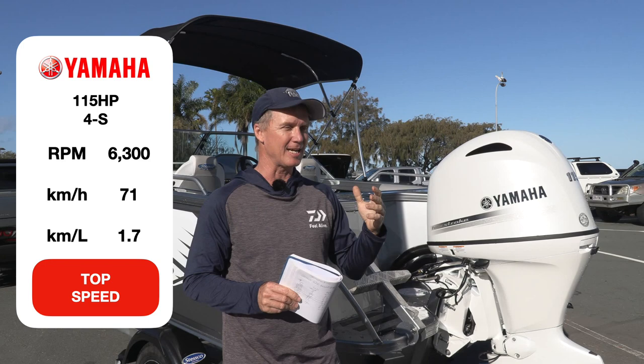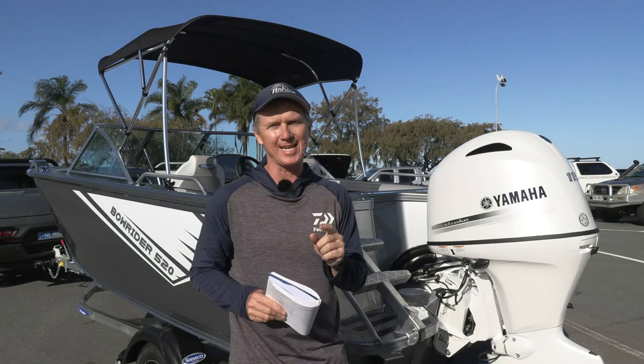Now, speaking of range — 110-litre fuel tank in this boat. At the best economy, that gives you over 300 kilometres of theoretical range, and that's well enough for most people's weekends.